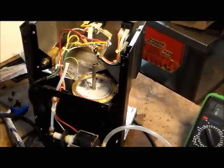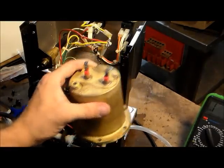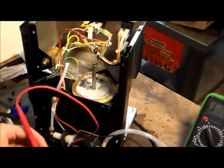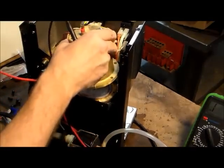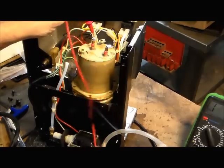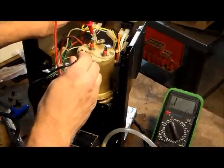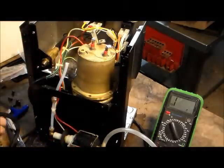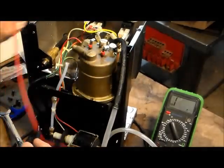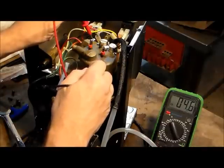We got the boiler off. This is the old one. Just to give you an idea, this is what the new one looks like. When you take the new heating element to ground, you see you get nothing on the meter, which is what you're supposed to get. But when you take this old one and test it to ground, you get continuity, which means the boiler's bad.